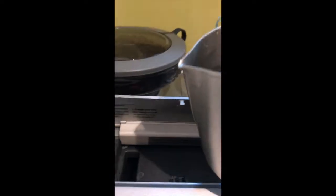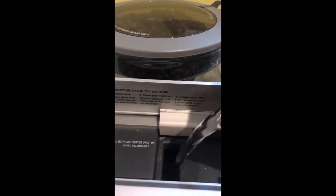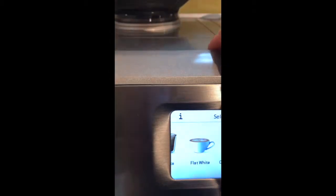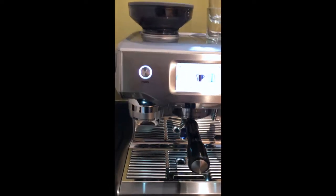Grab one of the jugs and you just pour water into it like that. The water is now very close to the max. It will let you know if there isn't enough water by refusing to make coffee.